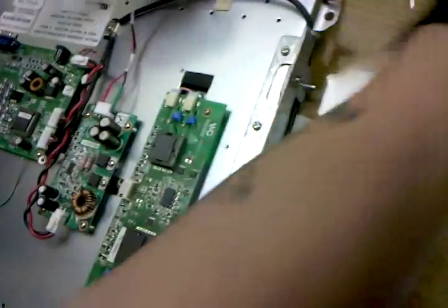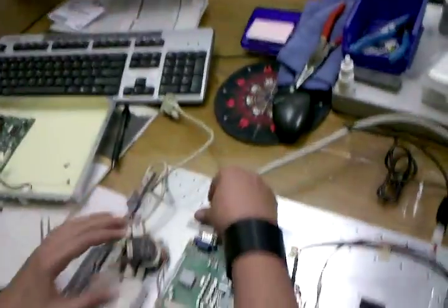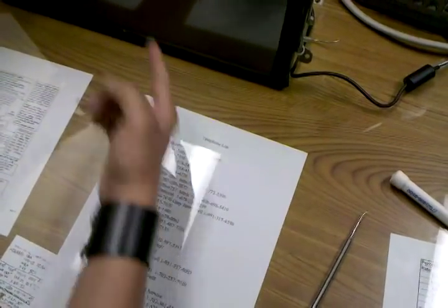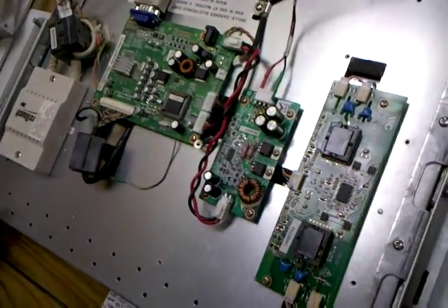You can see we plugged power back in and still no video signal — that's what I'm talking about. There's still nothing. We're going to do it again; I think I didn't put enough solder on.